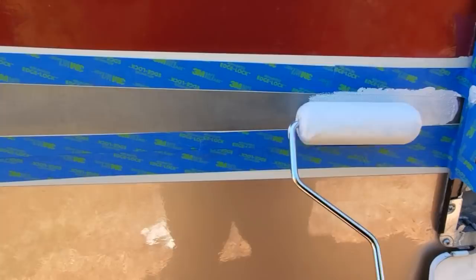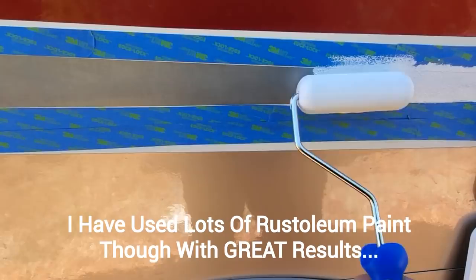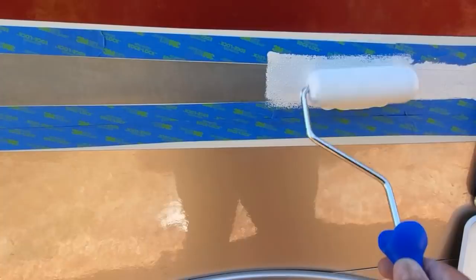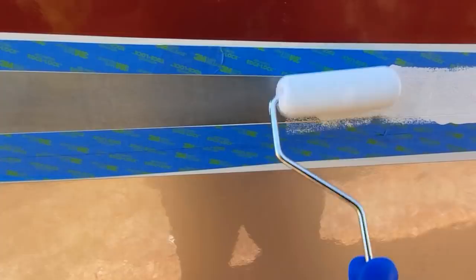Honestly, I don't know how this is going to work. Everybody's like, 'Oh, we need to do it like you, Campervan Kevin.' Well, you know what? I'm guessing. That's what I'm doing. I'm thinking that this will work. So before you go get the paint and the primer — because that's how I did it — let's see how this works out.